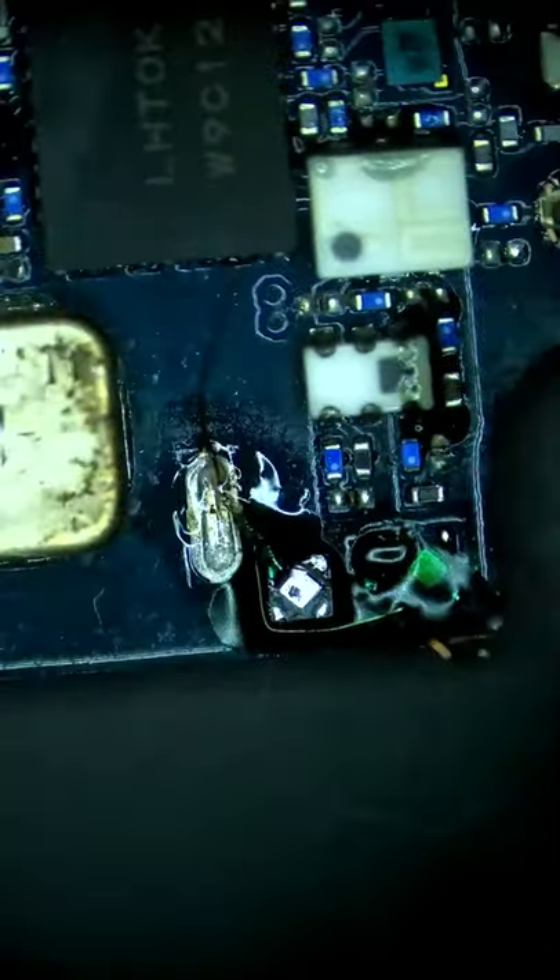It has to be done like this because we cannot install this IC onto the bonding pads of the main board due to the damage from the original short.